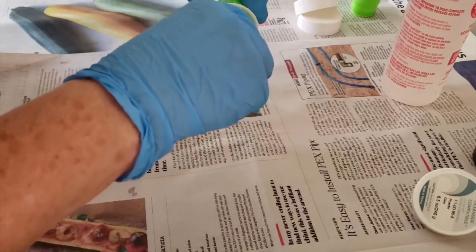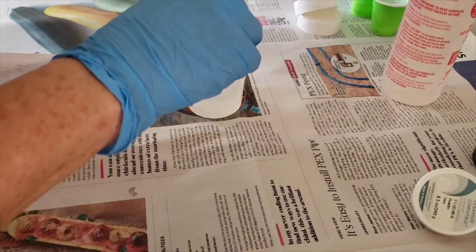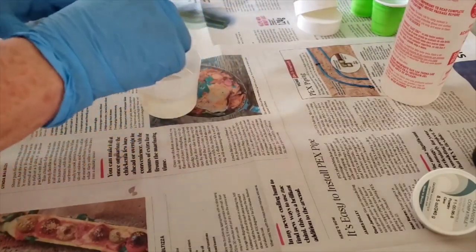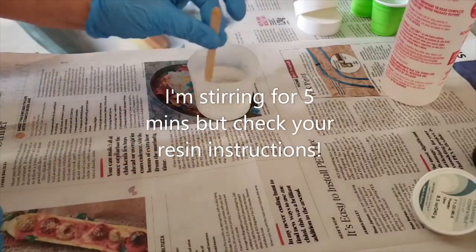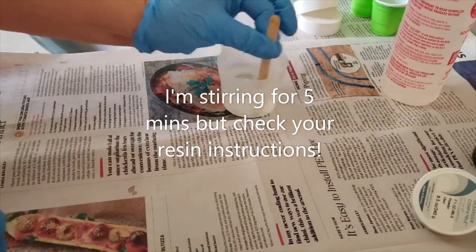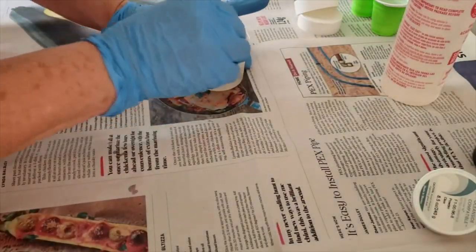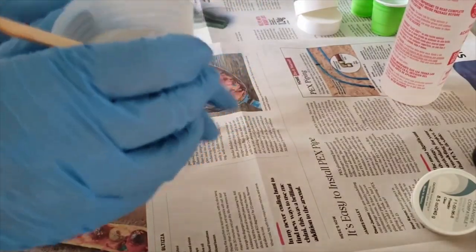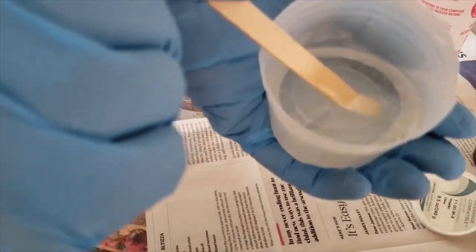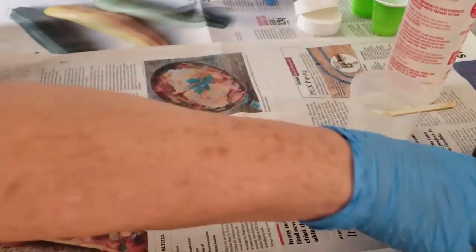I forgot to get a timer — shame on me. I turned the camera off and got so excited about getting started. So now I'm just going to stir it. I've been stirring for five minutes and as expected it has turned clear, and there's an incredible amount of tiny little bubbles, which is to be expected. Let's go ahead and get the canvas down.